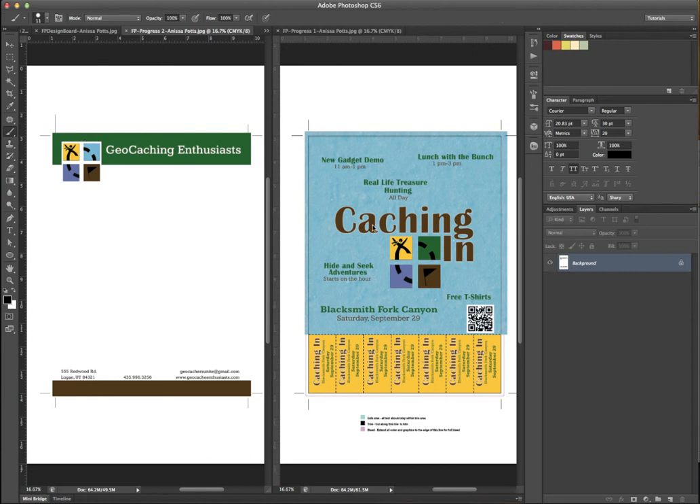I'm going to give you feedback on both of these and you can pick which way you want to go. Your letterhead is looking really good — I like the simplicity of it. Something you could do though is this feels really big. If we printed this out on actual paper at eight and a half by eleven, this would feel really huge. So I would suggest making 'Geocaching Enthusiasts' both smaller and moving it down so that the space between the G here and the bottom of the G is about the same.